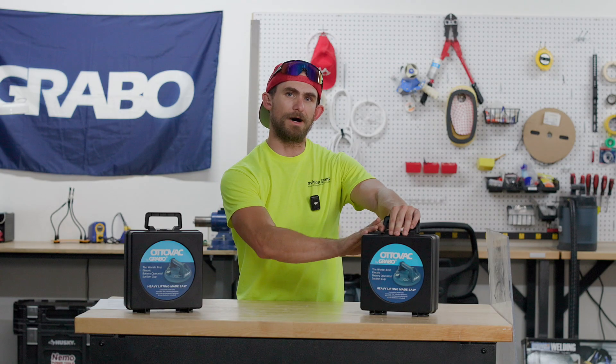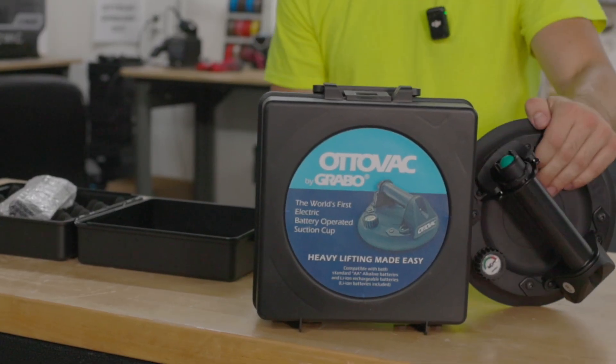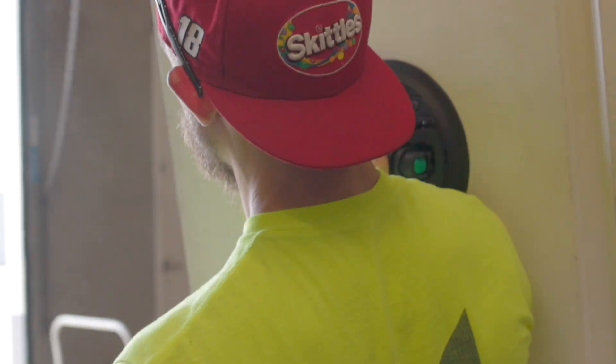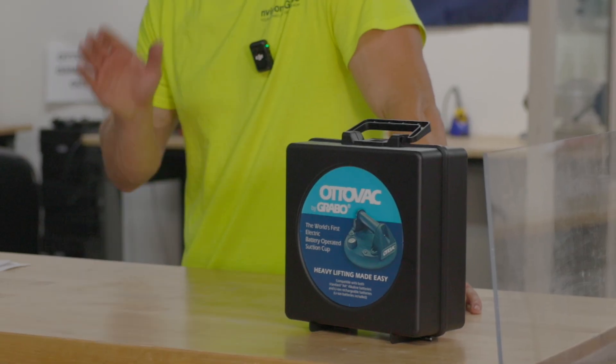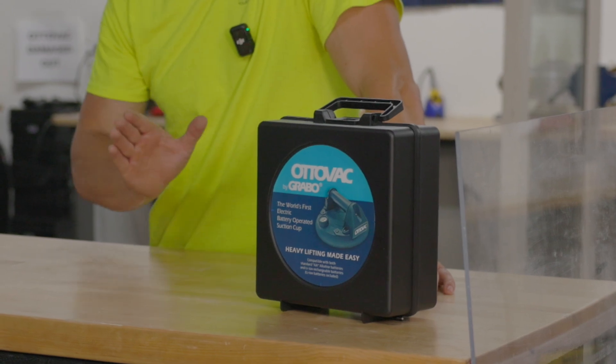Hey guys, Cody with Grabo here, showing off our brand new product, the new and improved AutoVac. I know you guys are familiar with the original AutoVac. Well, we made some serious improvements to this one. Let's go ahead and check it out.